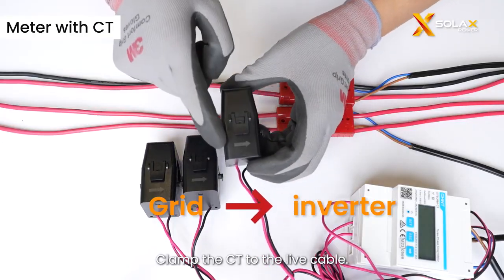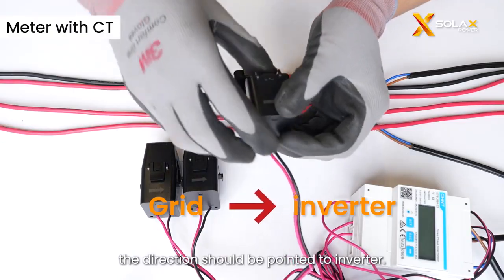Clamp the CT to the live cable. For the meter with CT, the direction should be pointed to the inverter.